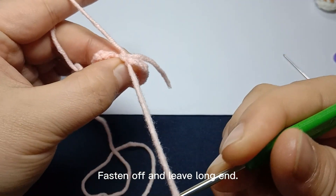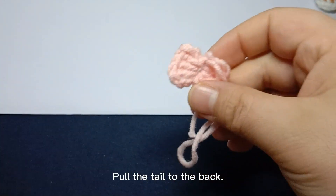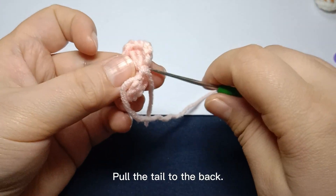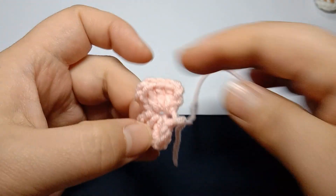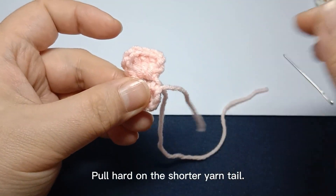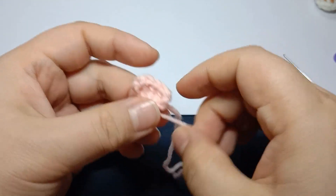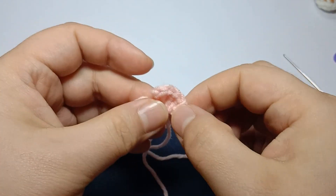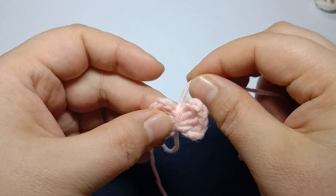Fasten off and leave a long end. Then pull the tail to the back. Pull hard on the shorter yarn tail.